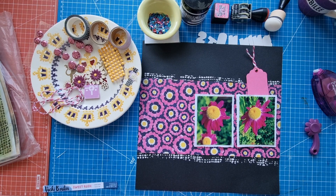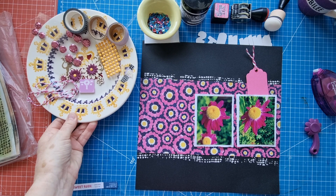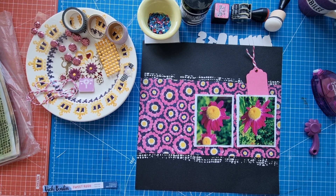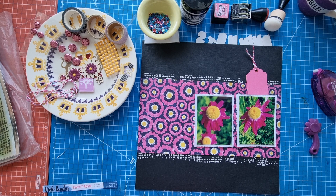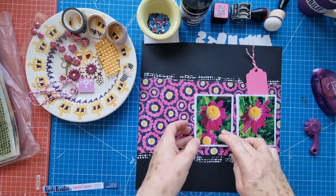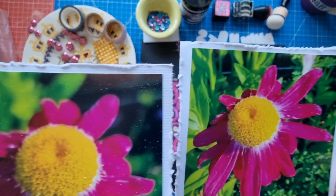Hello scrapbooking friends and thank you for joining me for another post. Today I'm working on my creative team project for Scrapper Sketch — it is sketch number 78 — and I'm creating a 12 by 12 layout. Today I'm documenting these two flowers in my garden.